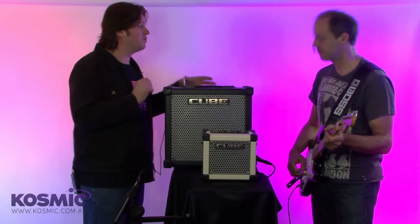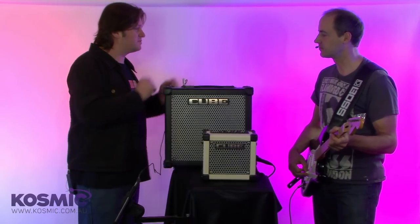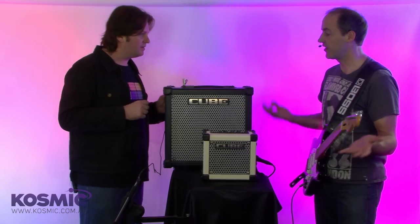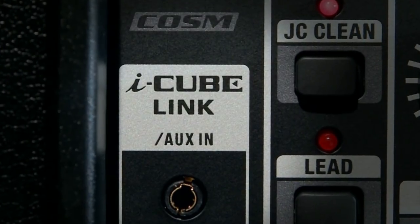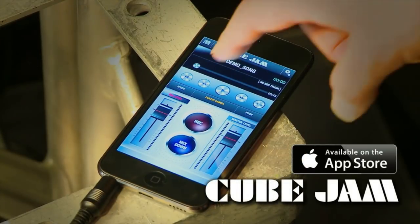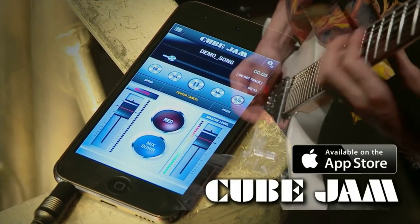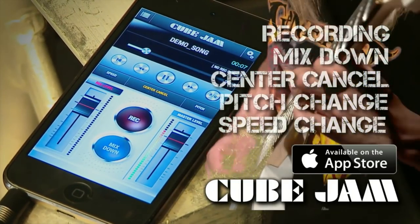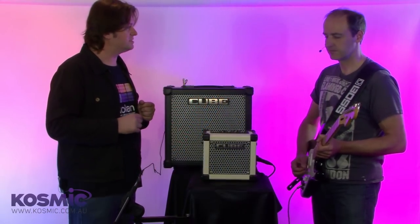So that gives you an overview of the authentic Boss circuitry as well as COSM modeling on the amplifier. Let's have a talk about the iCube Link, which is a big new feature on these amps. What the iCube Link does is it allows the amplifier and the iOS device to interact with each other via a new application that Roland has released — and this is free — called Cube Jam.